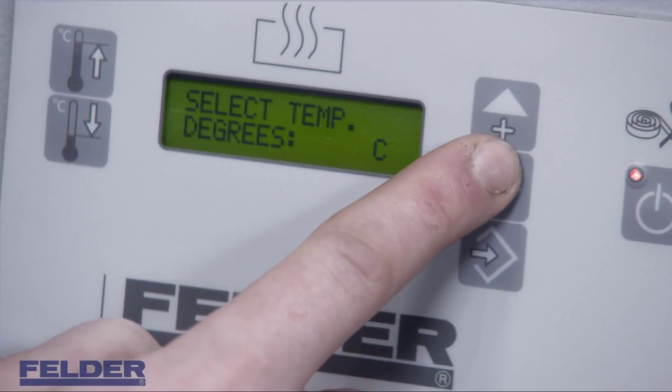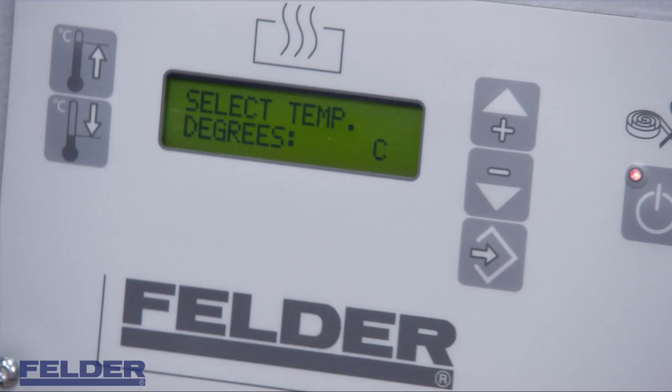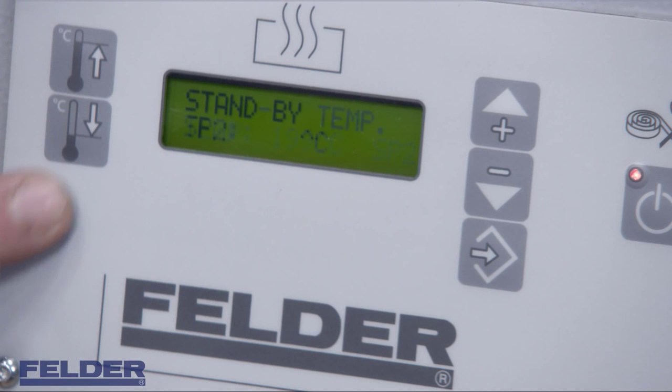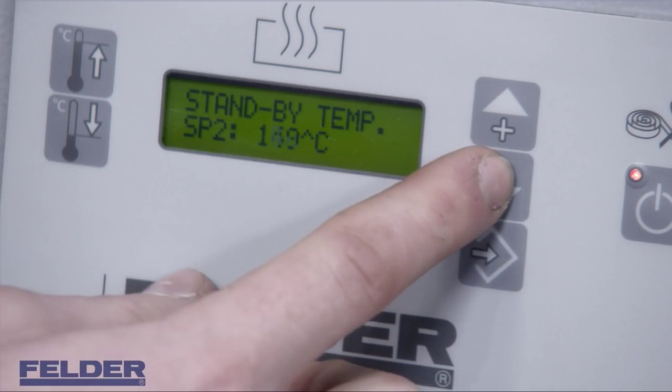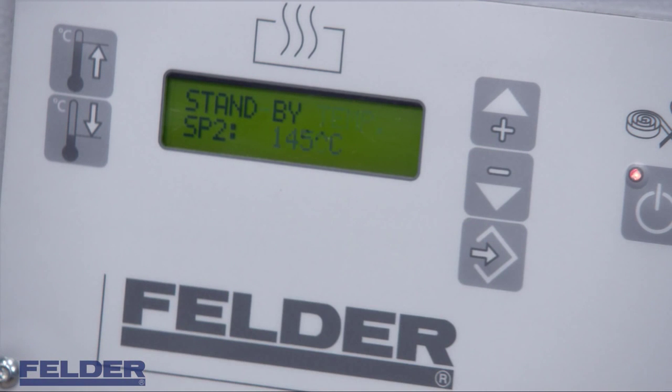The same procedure applies when changing metric into imperial dimensions. There is already some glue in the glue pot. The recommended glue temperature is 195 degrees — please always check the technical data sheet of your glue supplier. If you don't operate the machine for more than 15 minutes, it will automatically reduce the working temperature down to a preselected value.